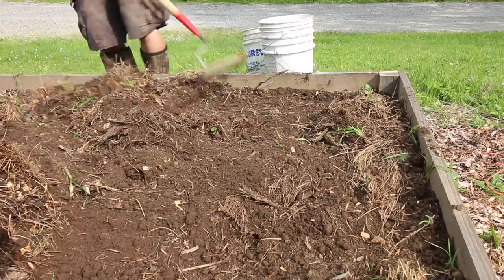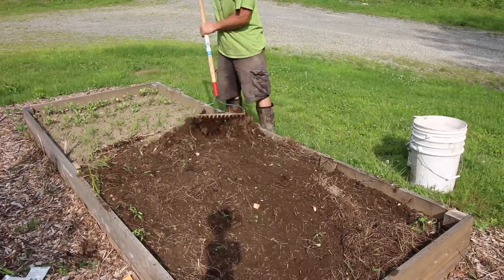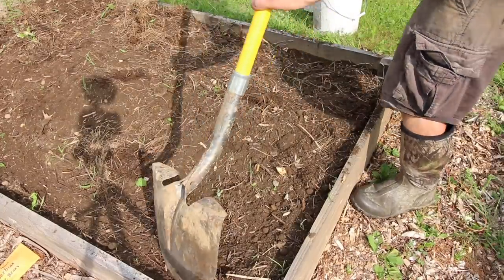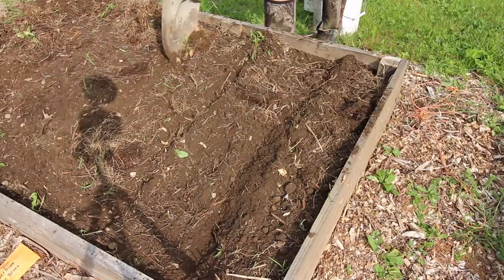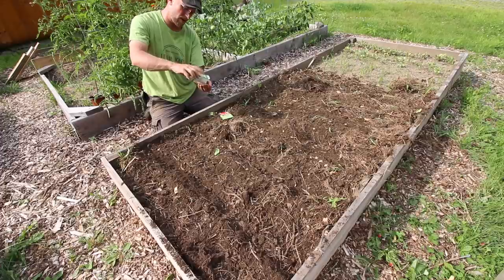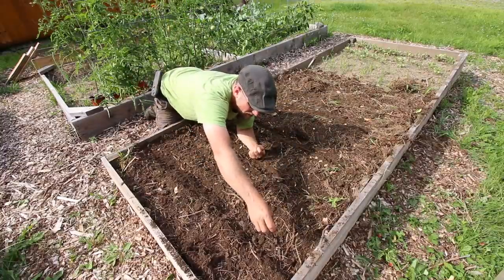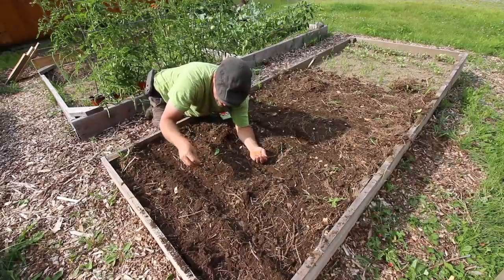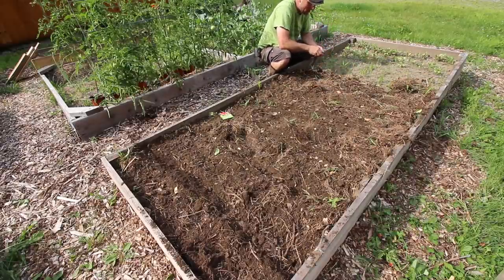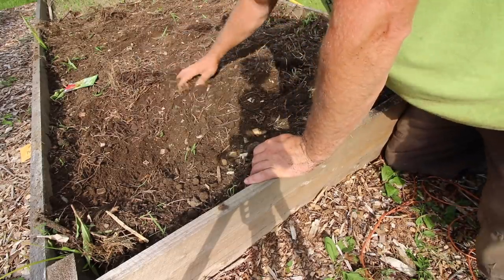Get some of that organic material worked into the soil. That soil is looking pretty nice. I hope our beet crop turns out good — we love pickled beets. We need to make some beet kvass with them. It is hot out here, at least for this northern guy. This time we're using High Mowing Organic Seeds — Detroit Dark Red beets. Let's see if we can get these going. One packet is going to be enough to do this bed. Go ahead and lightly fill the rows in with dirt, get some water on it.